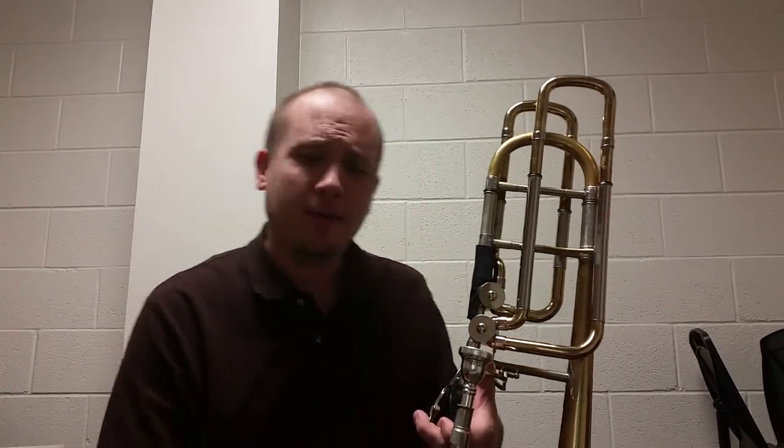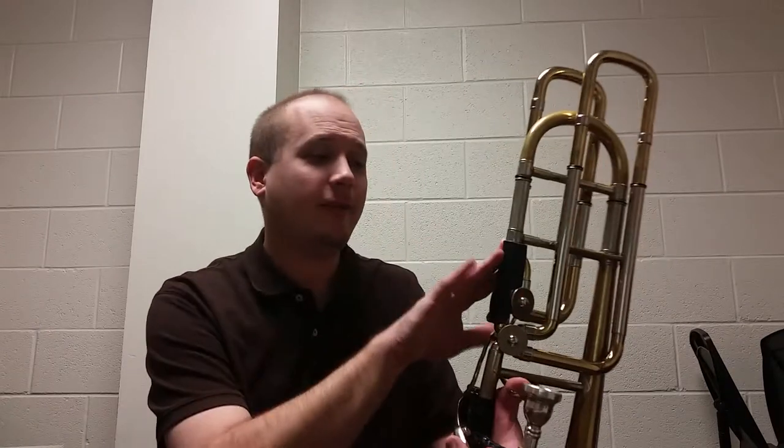Today I'm going to talk about tuning the second valve on the bass trombone. There are a few different systems and ideas for approaching this, and I want to start off by saying I am not claiming the system I use is necessarily better than any other system. This is one of those things in trombone playing that I believe becomes dogmatic.